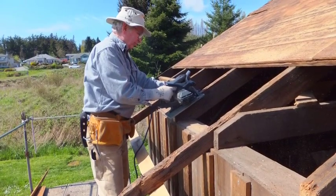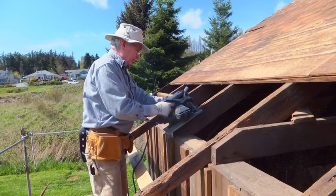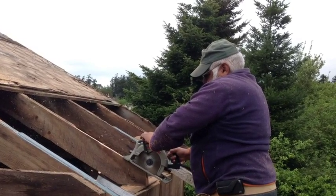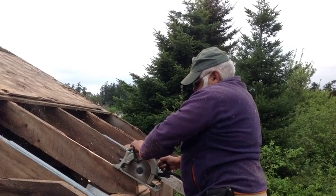The next step is to cut slots into the rafter so that we can connect them together. They are going to be connected together with a fiberglass angle, as you will see in just a minute.